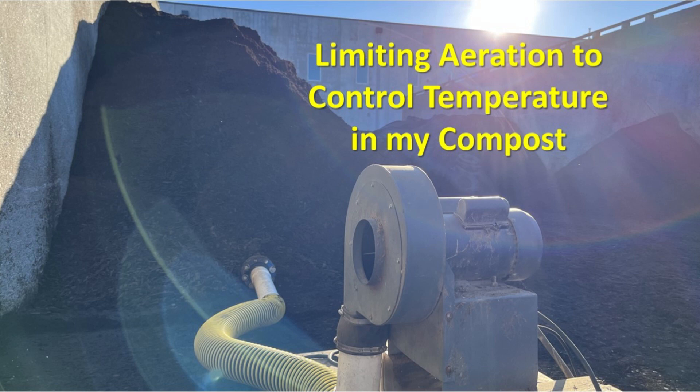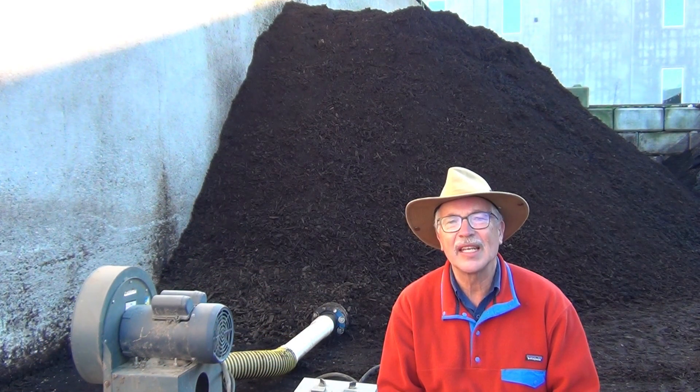My compost got too hot when I started aerating it, so can I limit aeration to control temperature? I will give six reasons why I'd love to reduce the aeration to control temperature in my compost. Then I'll give four reasons why reducing aeration is a terrible idea.